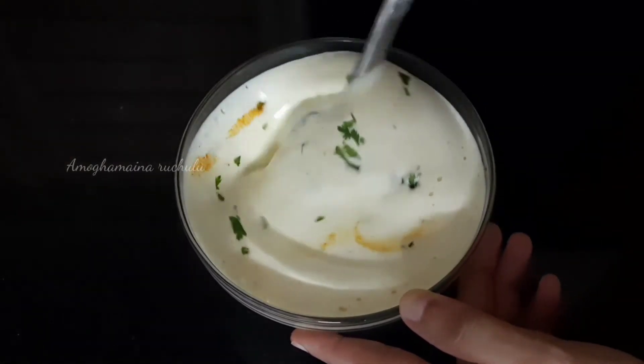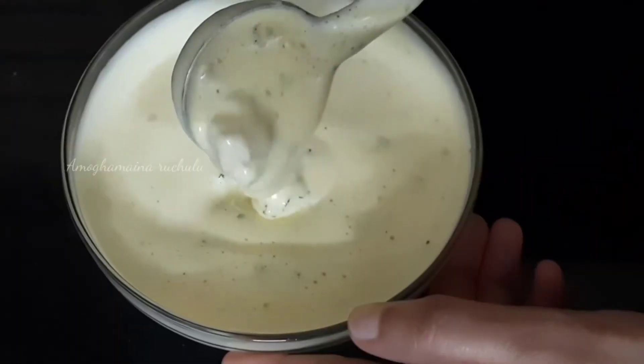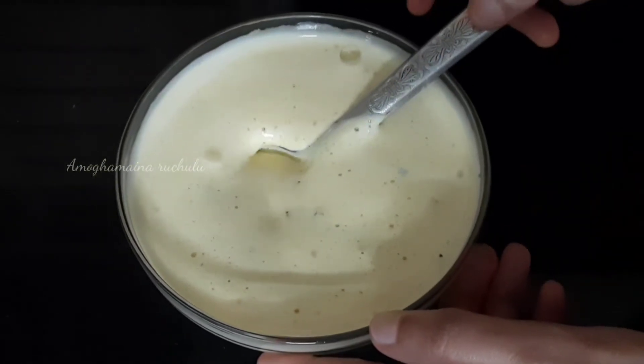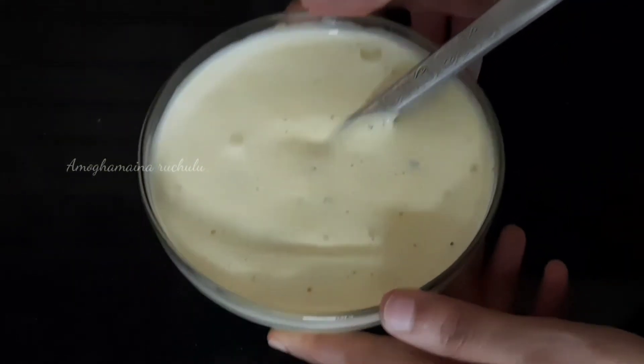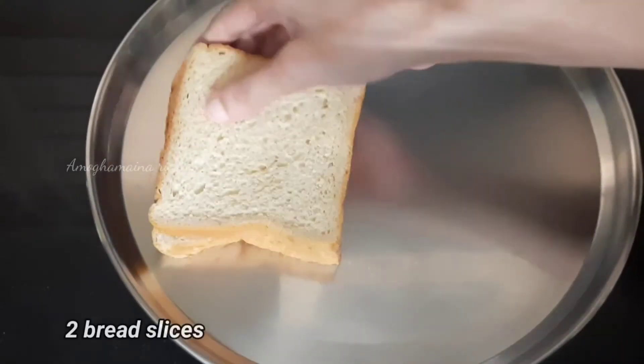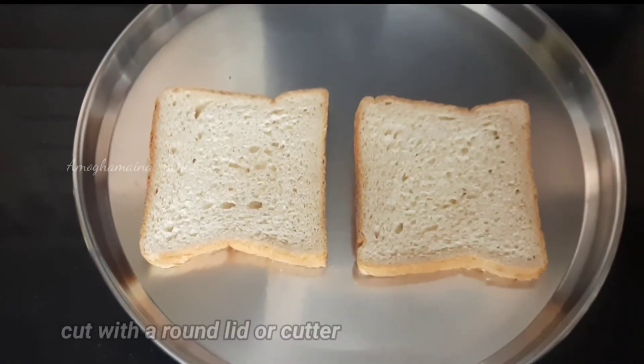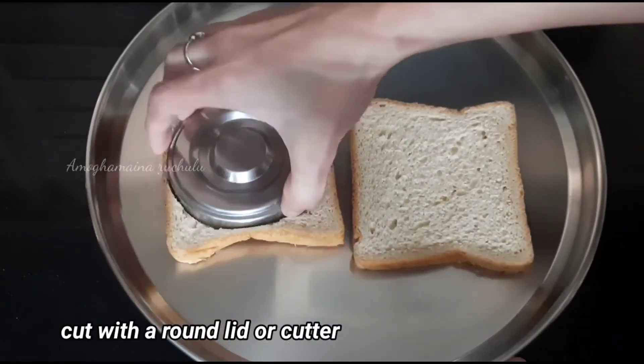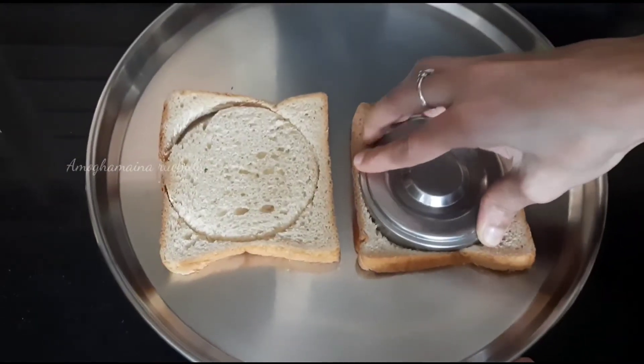Add 1 teaspoon of thyme in the blender. Add soy sauce and mix in the blender. If you mix and smell the soy sauce, add a little bit more soy sauce. If you want to cut the bread in a round shape, remove the pieces from the sides and use the breadcrumbs.